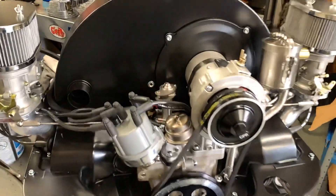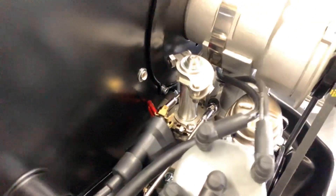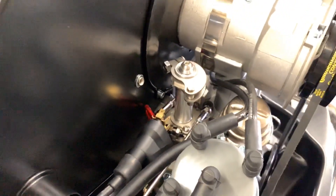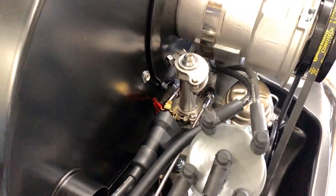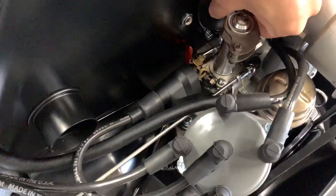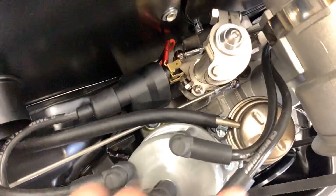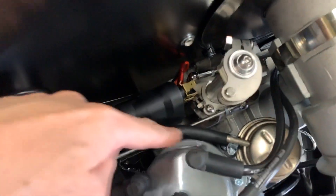So let me show you one more time. Okay, so here is the coil again. It's the linkage — the linkage is working like this way. The fuel pump, fuel line — no problem.